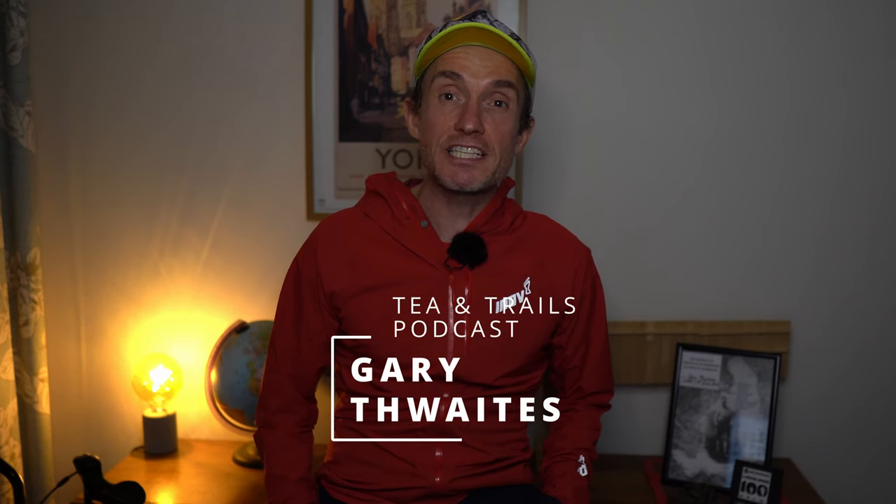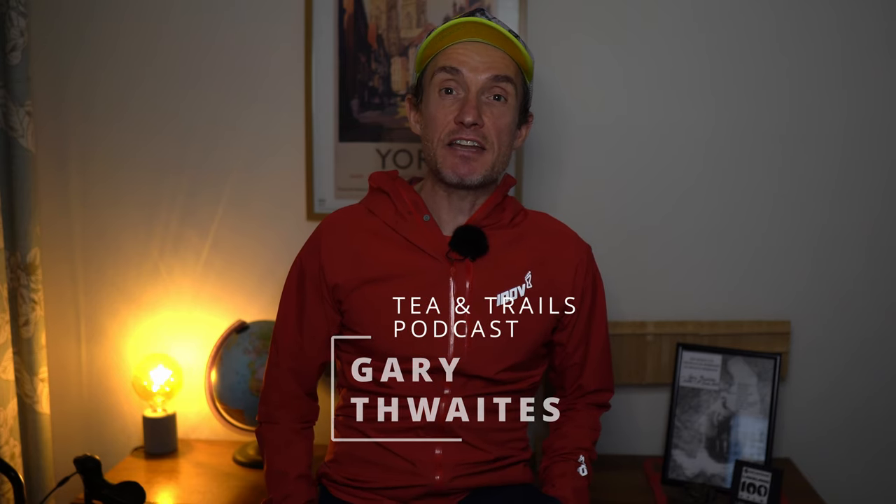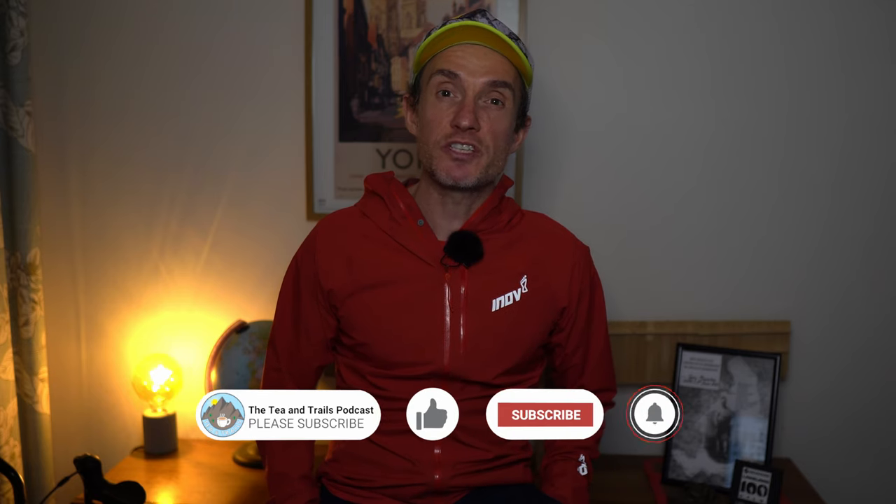I'm Guy from the Tea and Trails podcast. Before we get into the review I do need to say that Innovate sent me the Stormshell version 2 to test, but they're not paying me. They never asked me to do this review and they have not checked this video before I uploaded it to YouTube.